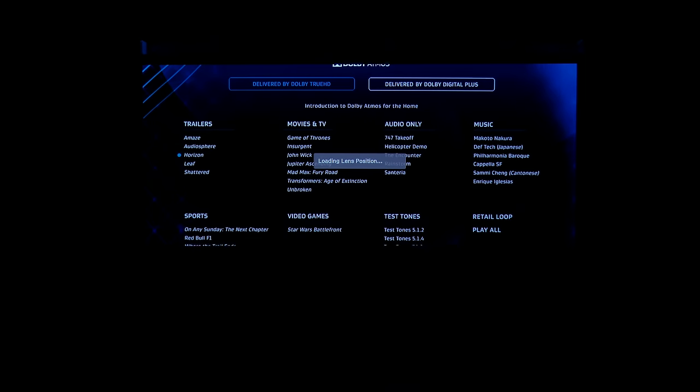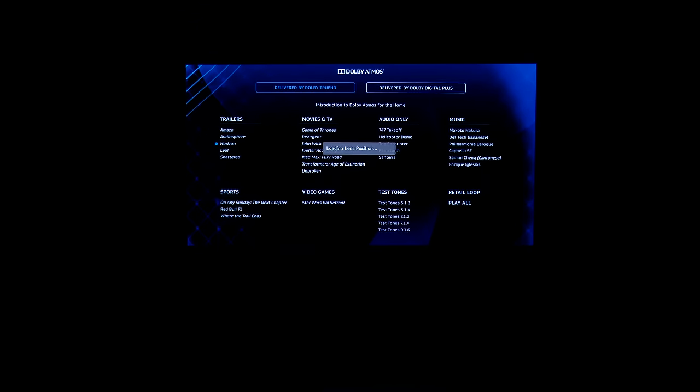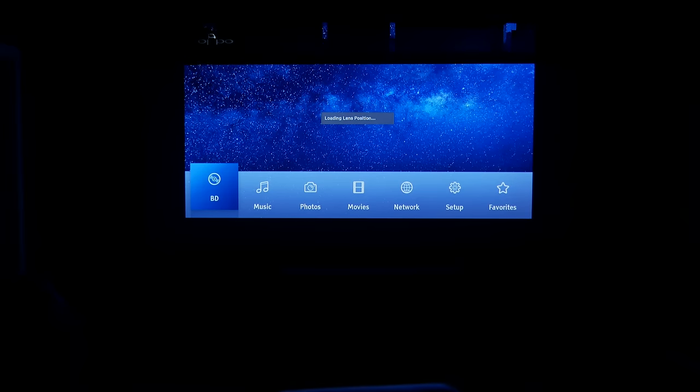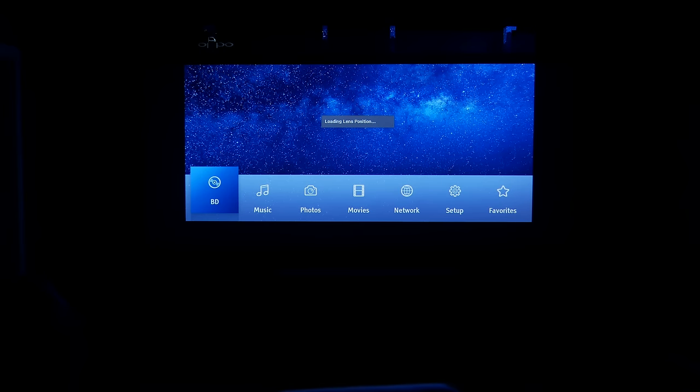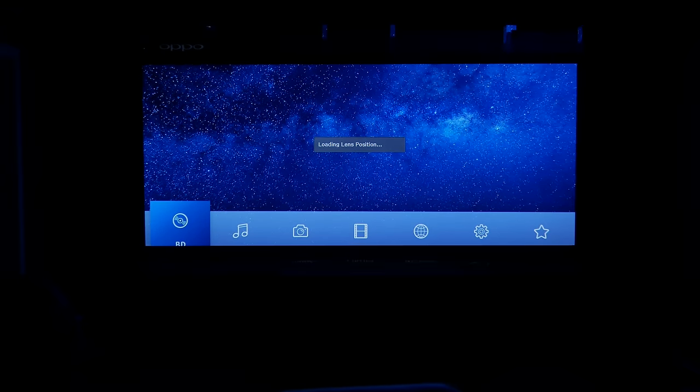Also, throughout this video have a look at the black velvet they've used on the frame around the screen — it works really well at absorbing the light and does a far better job than some other brands I've seen. This helps with content that's 2.35 to 1, 2.37 to 1, and 2.4 to 1, so you can overshoot the image in any direction a little bit and you won't see it.